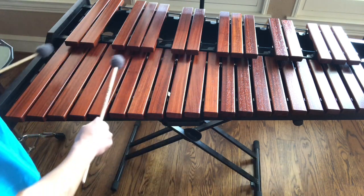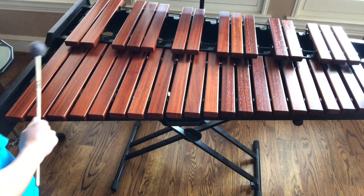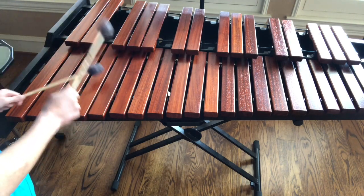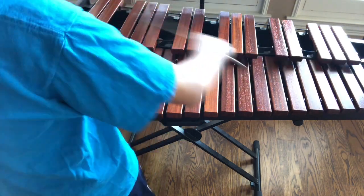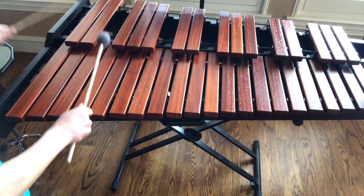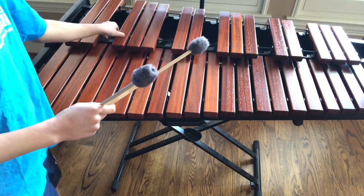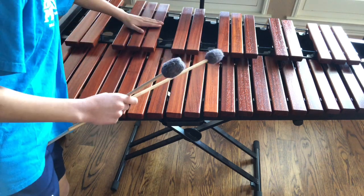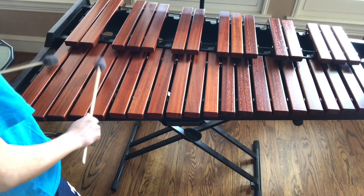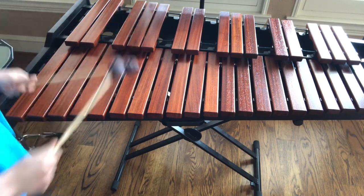We only go from A to G — so A, B, C, D, E, F, G, A, B, C — and back: B, A, G, F, E, D, C. Don't worry about the sharps and flats right now — just focus on these natural notes. C is next to the two black notes. F is next to the three black notes. You can remember how F looks: take this note, keep it where it is, take this note and place it on top, take this note and place it here — and that makes an F.